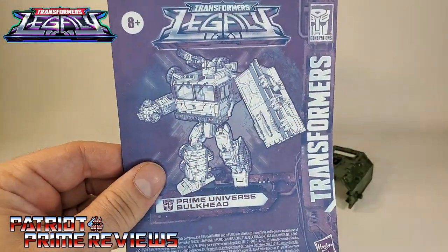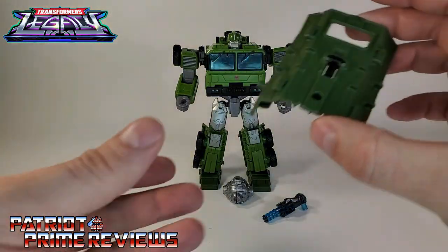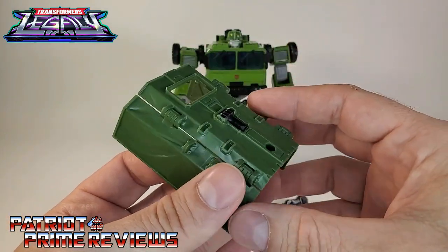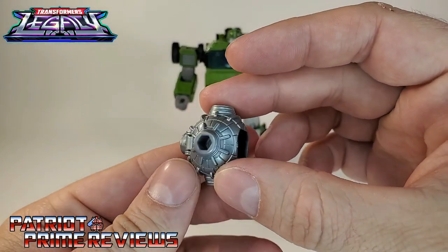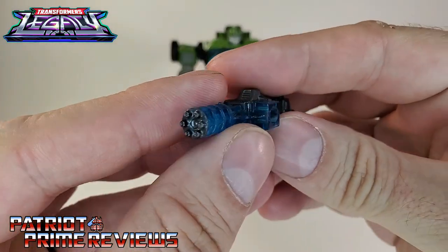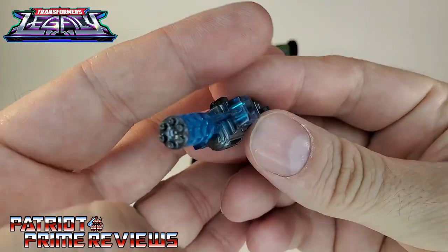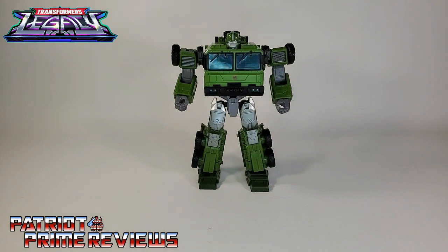There was one spot that gave me grief with these instructions. Bulkhead comes with his Shield slash Truck Cover, his Wrecking Ball Mace Weapon, and his little teeny tiny Gatling Gun Weapon — that thing needs to be so much bigger. And of course, we've got Bulkhead himself.